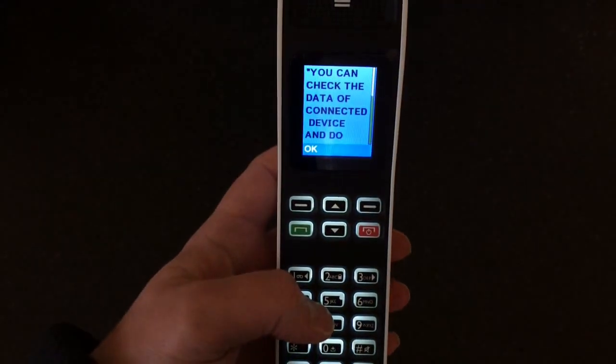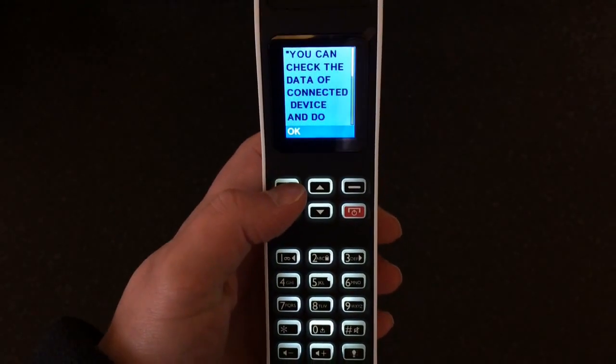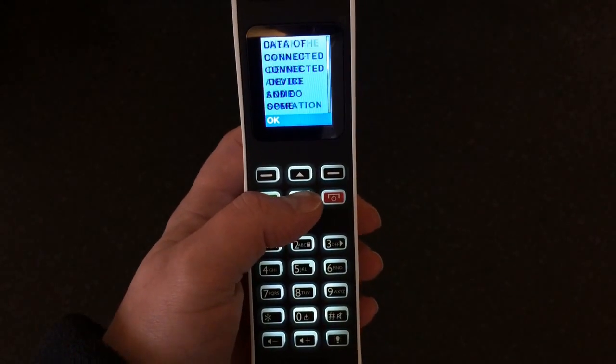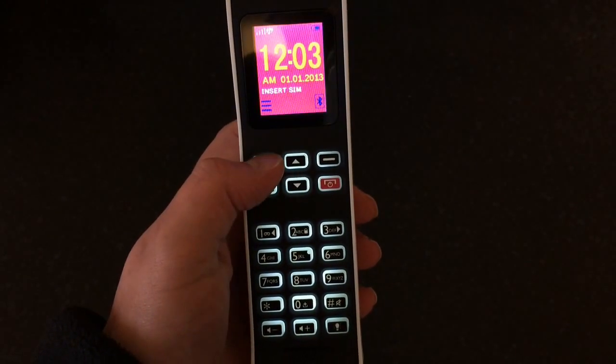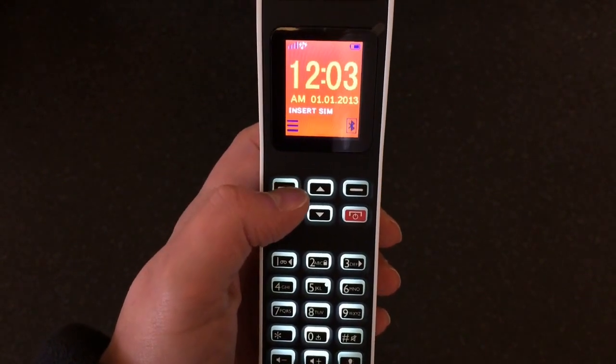Obviously the red button turns the phone on - there we go. It says you can check the data of a connected device, and there's just a little message showing what we can do. So there we go, that's the phone powered on.